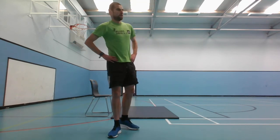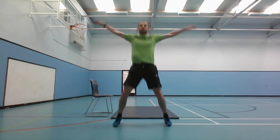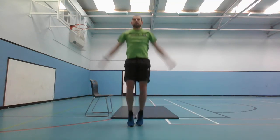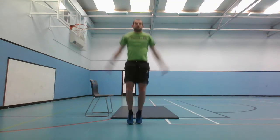Next one is the jumping jacks - jumping out, then jumping in. 10 seconds left, 3, 2, 1, and go. 10 seconds left, 3, 2, 1, and stop.